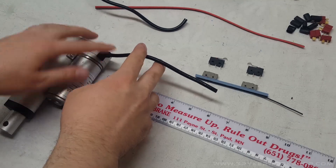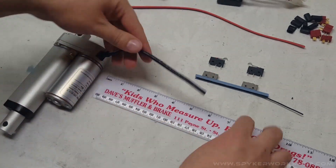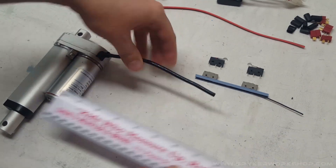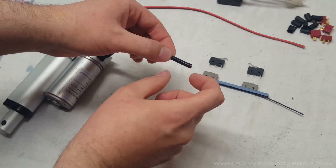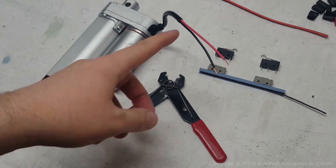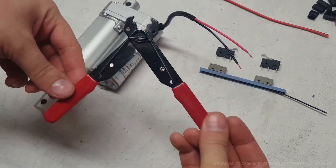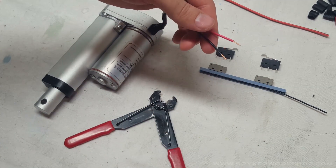Next we're going to cut off some of the wire because we don't need it anywhere near this long — cut the wire to about 6 inches. Then carefully expose about an inch of the wire. I ended up taking about 3 inches of insulation off using a wire stripping tool. Then the ends are ready to apply solder.